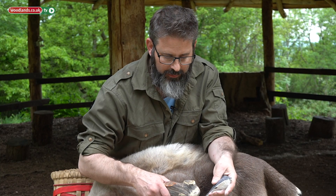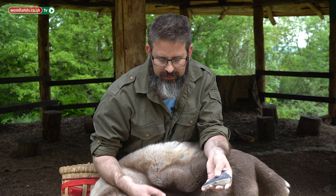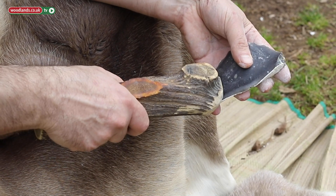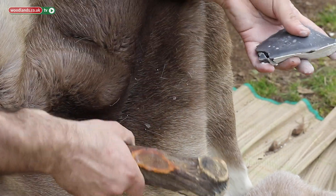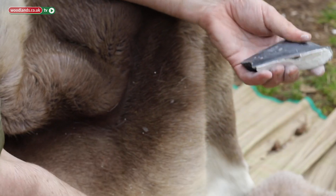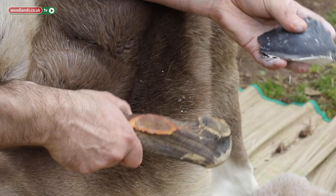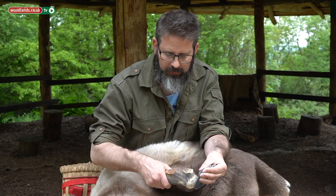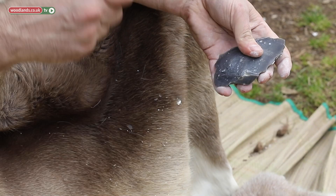As we continue around our cobble, if we wanted to make a thicker blade — something that we could get our hand on — if we were, let's say, skinning a deer, we might come in a little bit further and make something that we can actually hold with wet or bloody hands. All we do is keep going around and we can strike usable flakes as we go around.